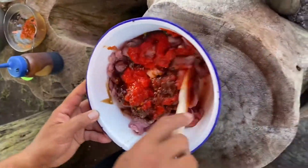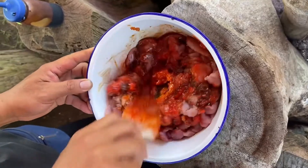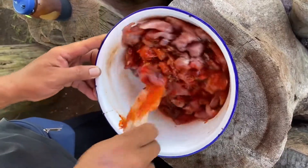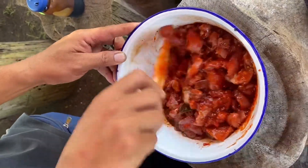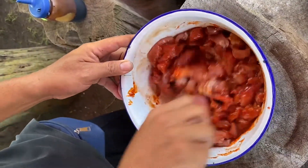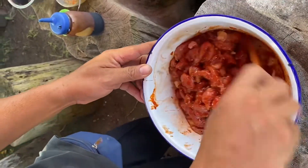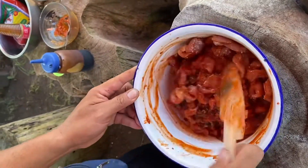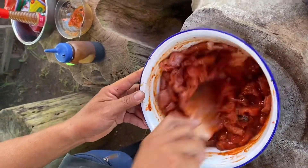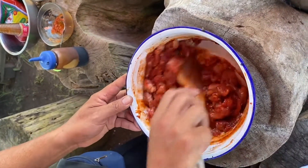Give it a nice mix. Usually this needs to rest - maybe two hours minimum - for all the meat to absorb all this flavor. But the best is overnight. You do it the night before and cook it the next day - that's the best.